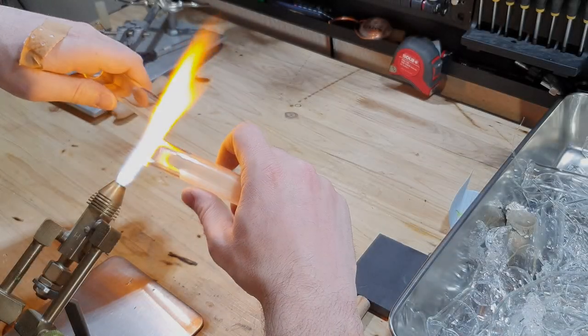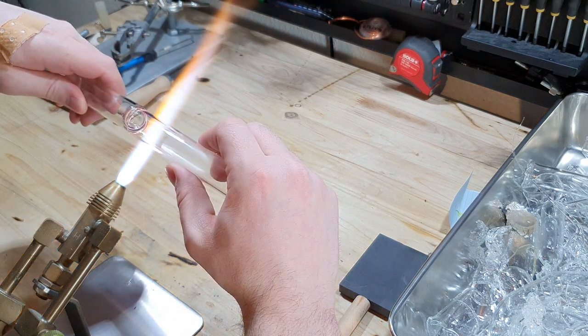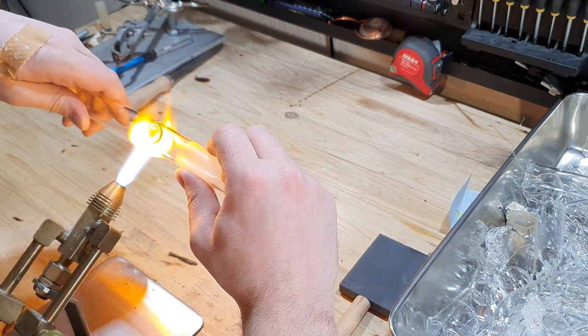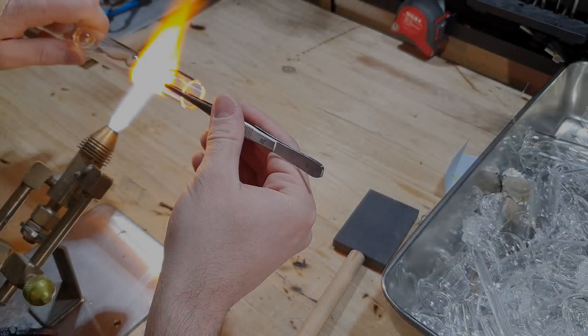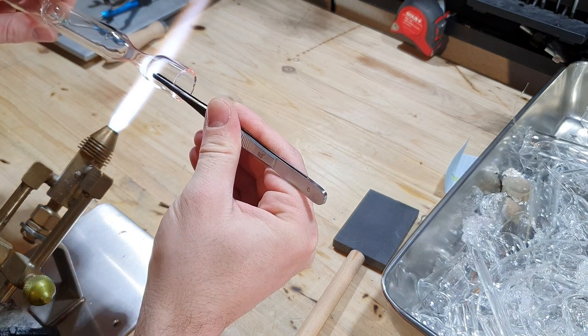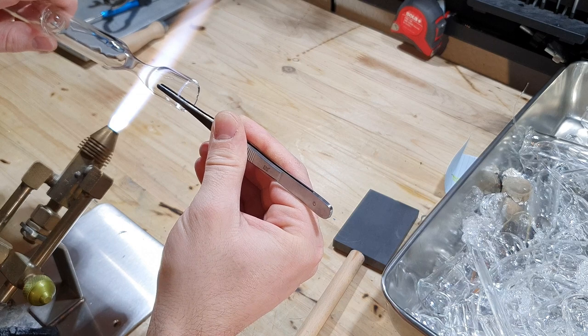Without letting the glass cool down, I connect another piece of borosilicate glass tubing to my brake seal. The last step is to create a neck so you can seal your ampoule easily after it has been filled.